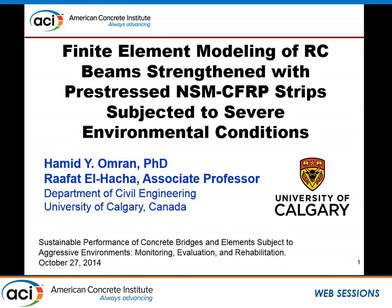Good afternoon, everybody. My presentation is titled Finite Element Modeling of Reinforced Concrete Beam Strengthened with Pre-Stressed Near-Surface Mounted Carbon Fiber Reinforced Polymer Strips Subjected to Severe Environmental Condition. Before I start, I would like to acknowledge my co-author, Mr. Hamid Omran, who did this work as part of his Ph.D. study.